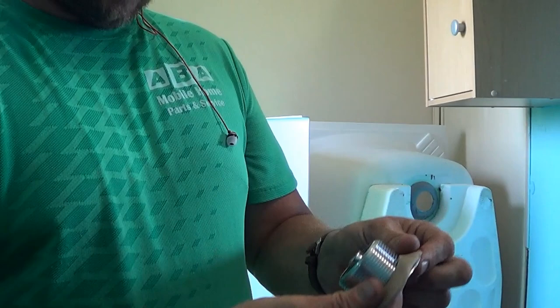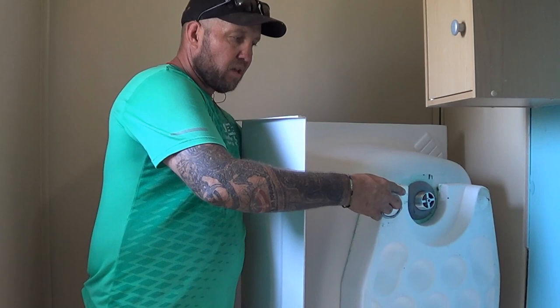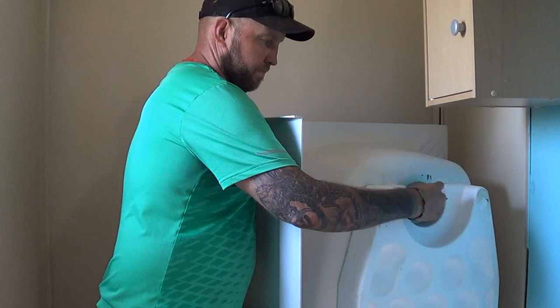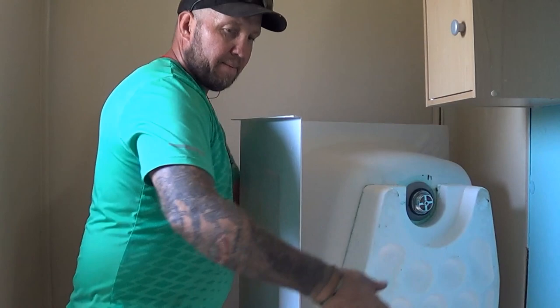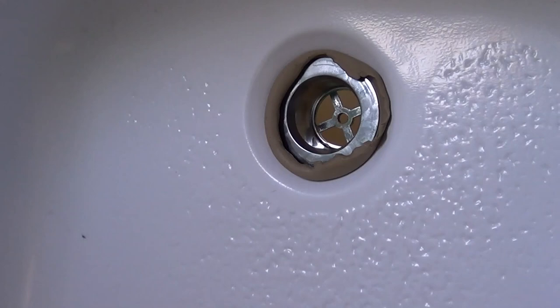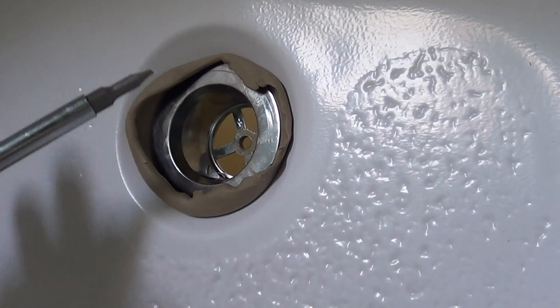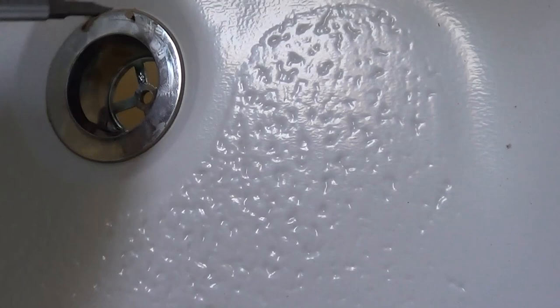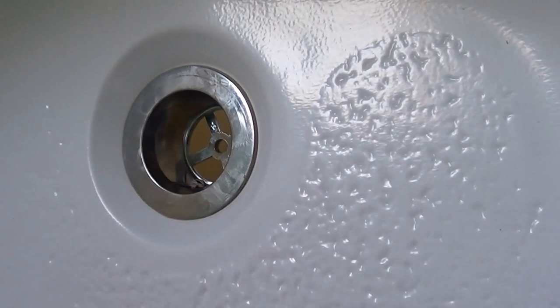We put this on the inside of the tub, then put our gasket, then the nut, and tighten that on there. We use a special tool to hold this as we tighten the nut. Once it's tightened you're going to see this putty kind of gooping out — just get a screwdriver and hit around that rim and it falls right off. You never want to try and dig it out. That looks like a good solid drain.